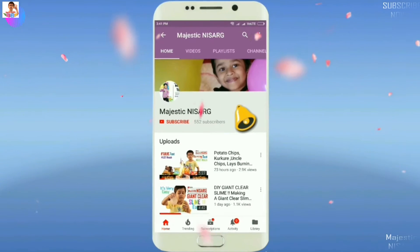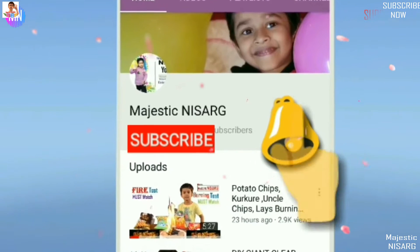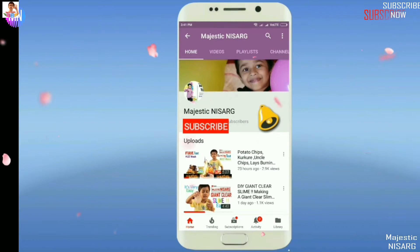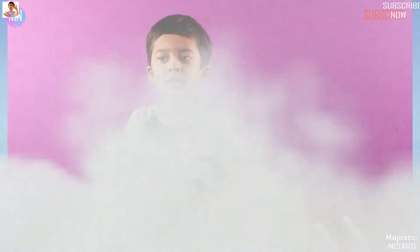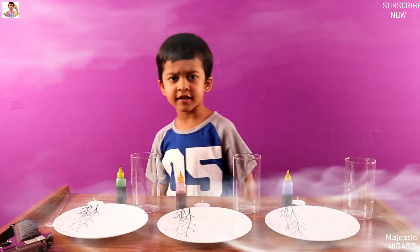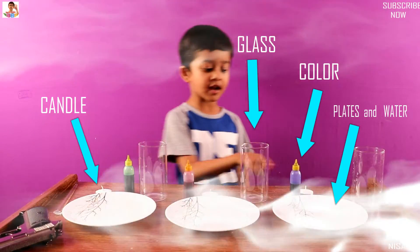Subscribe to my YouTube channel Majestic Nation and also click the bell button for more updates and quick notifications. Welcome to my channel Majestic Nation. Time for the next channel article.